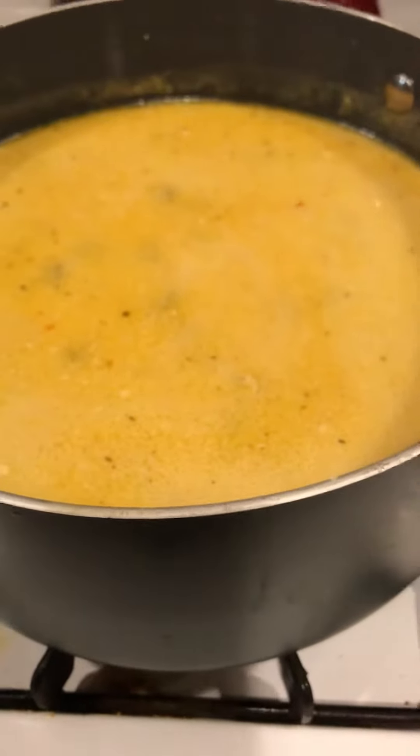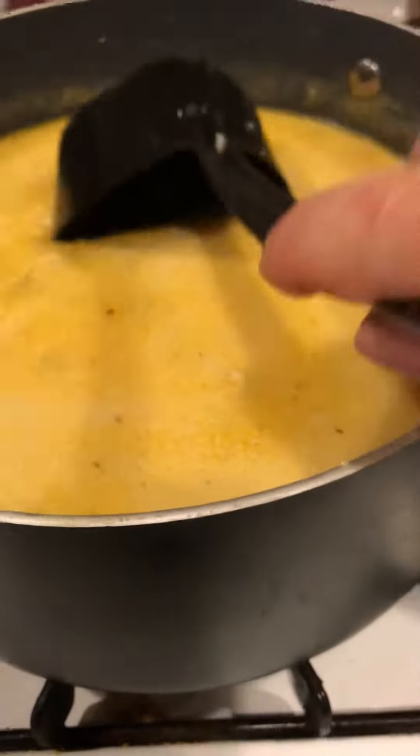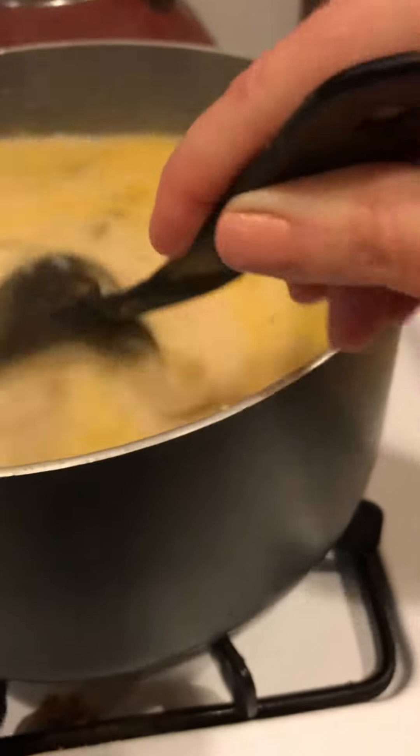Hey guys, Keto Genius here. I just came back on to show you what that chicken enchilada soup looks like, and it's really not a recipe. All you're going to do is put the ingredients into a pot and cook it, because you're using a rotisserie chicken.